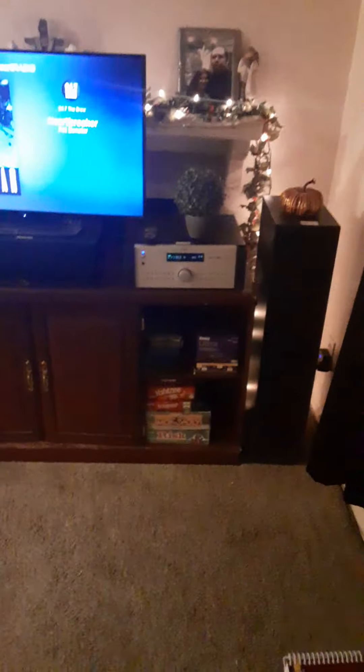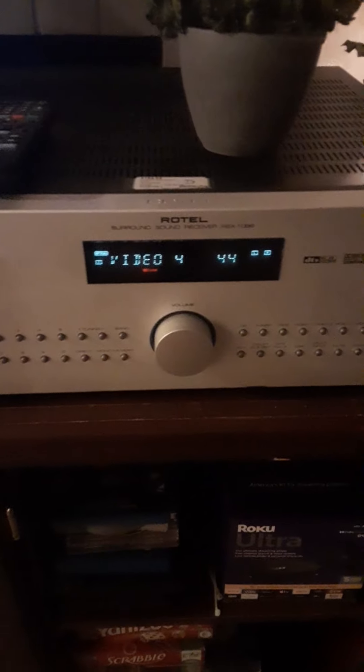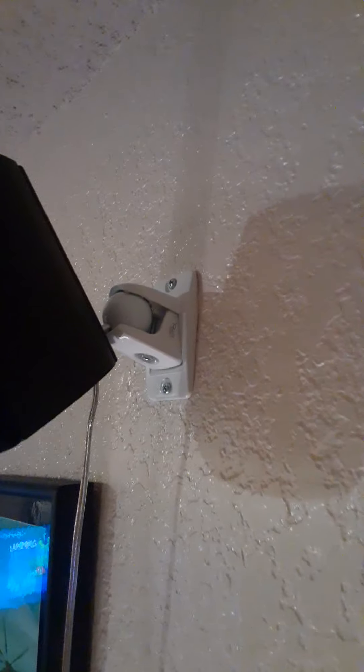Got these clips up front — these towers, which are pretty cool. Got this little TV; I need to upgrade it. The other one broke — I had a 65-inch 4K TCL. But I do have this Rotel, and let me tell you, that Rotel has more than enough technology and power for these speakers and my surrounds. These were really — man, what did I pay for these? I'll add it in the video after this.